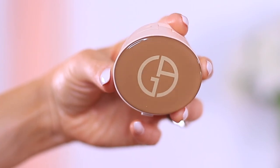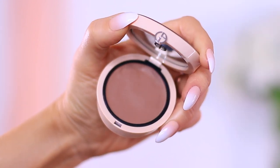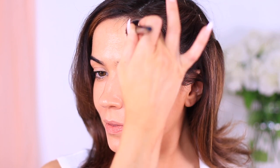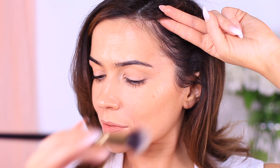Starting with the forehead, I use the arch of my brow as a guide and I sculpt from the outer edge working up into the hairline. I'm using a cream product applied with a round tapered brush. I start at the outer edge of the brow and work upwards towards the hairline, bringing it up and over my forehead. I use the width of two fingers as a guide for how far to bring this from the hairline — bringing it too low throws off the balance of your face. Anyone with a short forehead may want to skip this altogether.